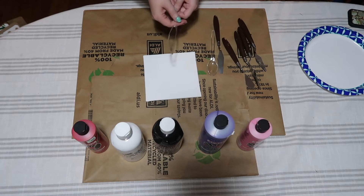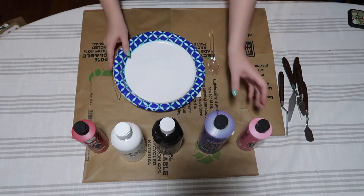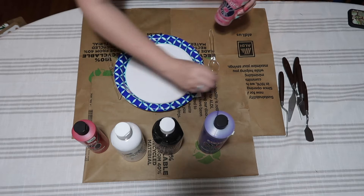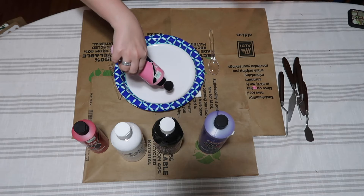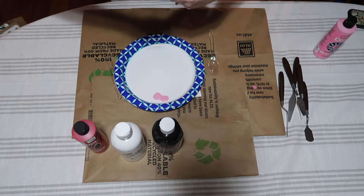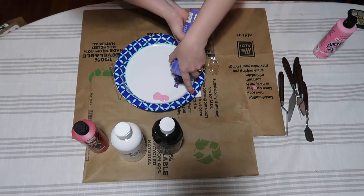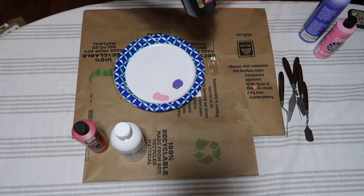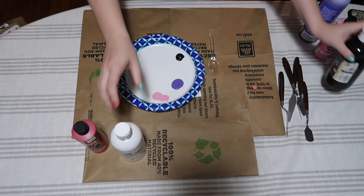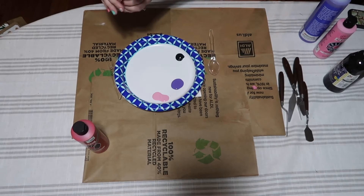I want to show you guys the different textures and things you can do, and we're actually going to try and use our knife for the majority of this. So the first thing we obviously need to do is get ourselves some paint. Make sure you shake your paints up nice and good. We don't need a lot here because we are only doing a six by six — I have a tendency to get myself way too much paint. We're going to put our blacks and whites over here because I don't want those two mixed in.